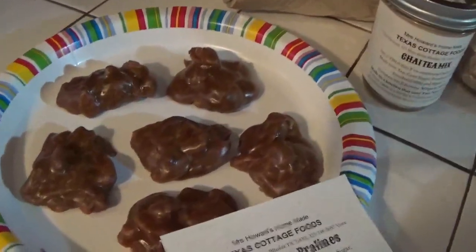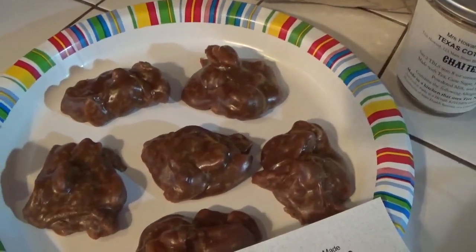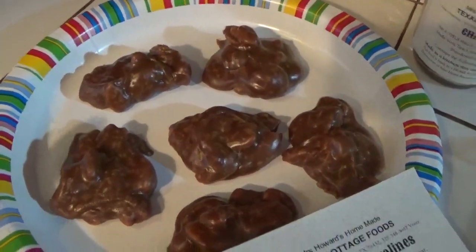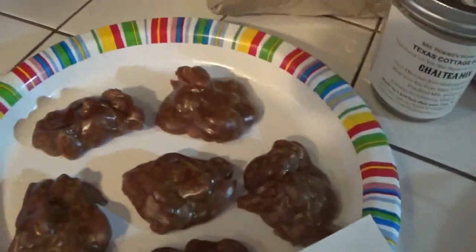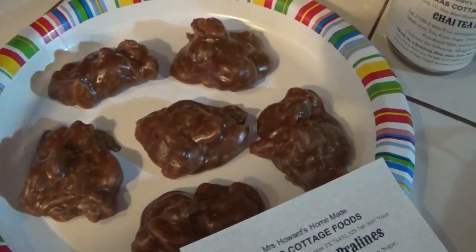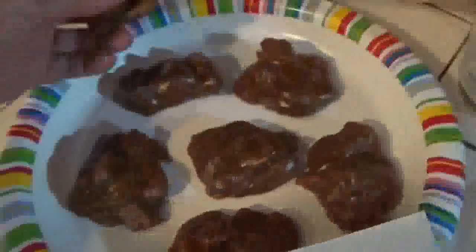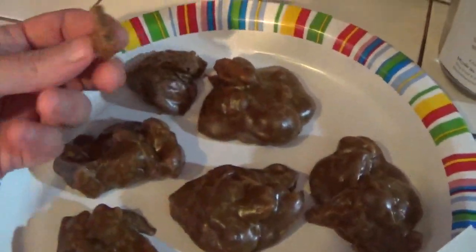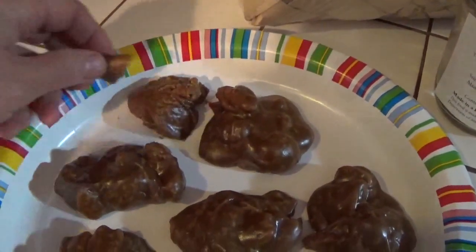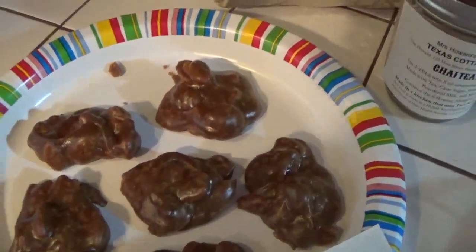Okay, here's the final result. I used dark brown sugar, so that's why they're so dark — if you like a lighter product, use light brown sugar. I need to learn to stop stirring a little bit sooner; I waited a little too long to pour these. But they taste fabulous. They break real easily — they're very soft and very tender. I just beat them a little bit too long before I started pouring.